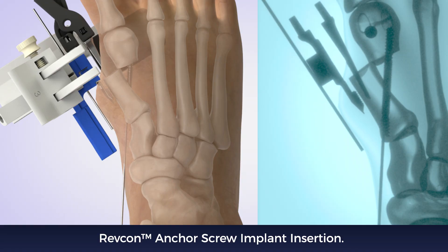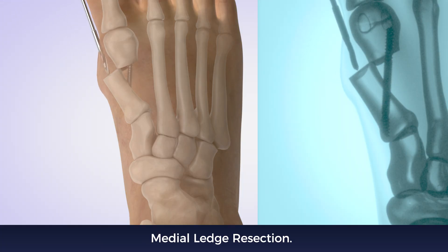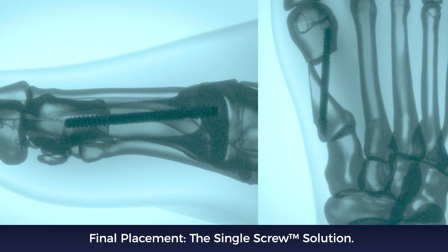Remove the guide and all remaining K wires. Perform nerve-preserving medial ledge resection. Under AP and lateral fluoroscopy, confirm final construct placement.